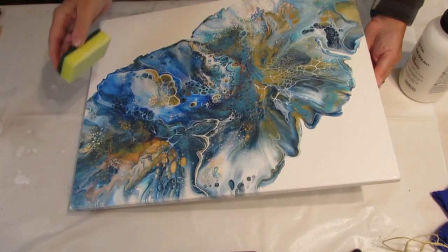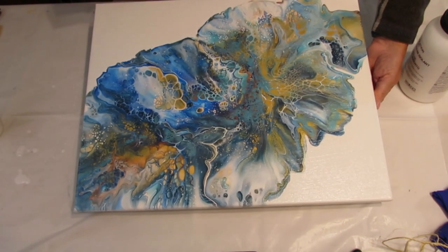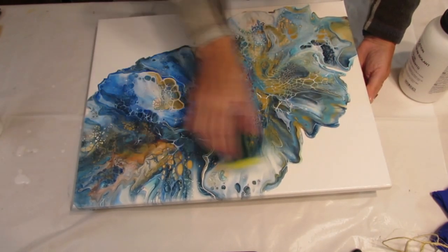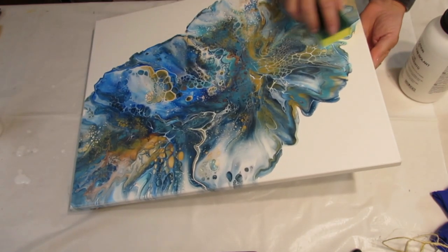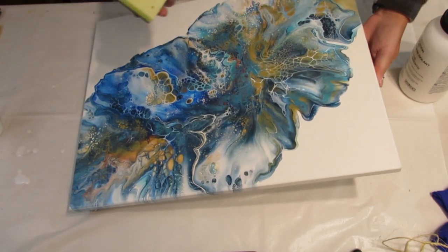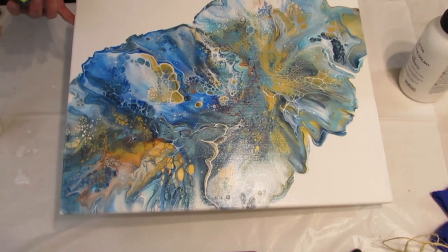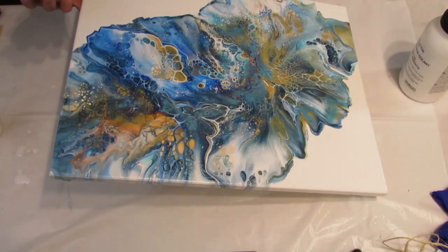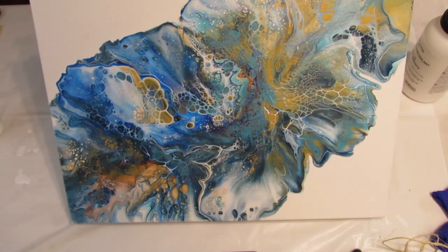Okay, so that looks pretty good. I can still see some lines but not as bad as the brush. You can work it as long as it doesn't start drying, and it does start to dry fast. You can look and make sure — even if you miss a little spot, which I didn't on this one, you can do a second coat and it'll cover it right up.